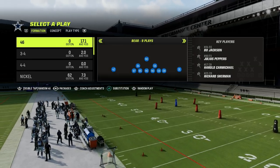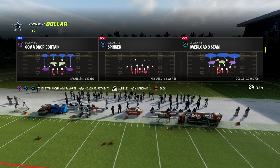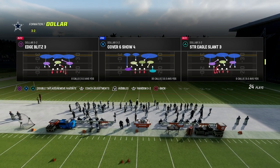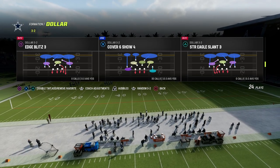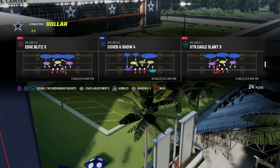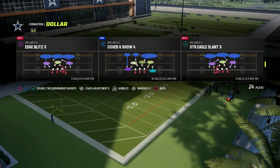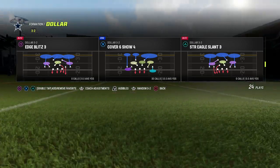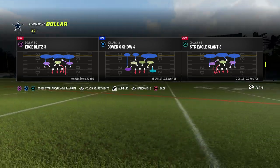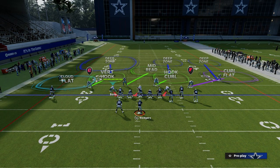We're going to come out in the $3-2 in the play Cover Six. This play is a Cover Six show four. It plays fairly similarly to the Cover Six out of a nickel over formation where it is a match coverage — also known as quarter-quarter-half — where you have quarters coverage to the wide side of the field. On the right side, we're going to be playing quarters coverage.